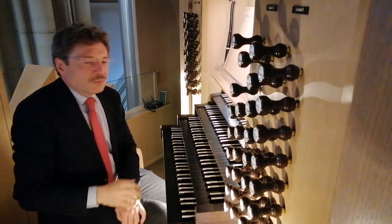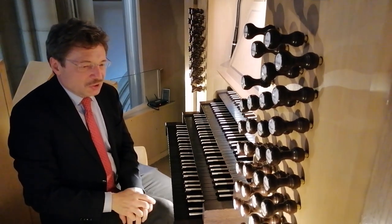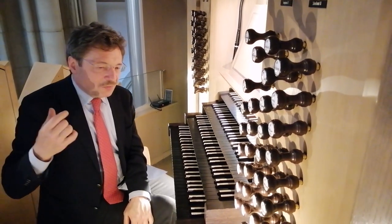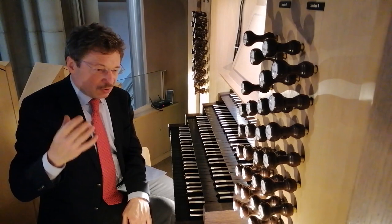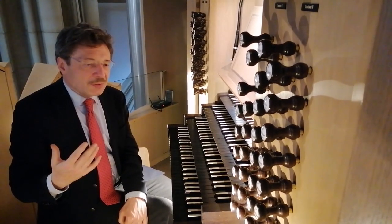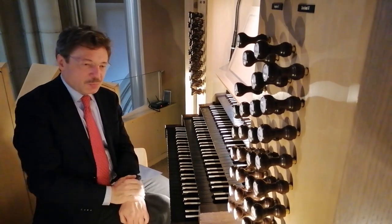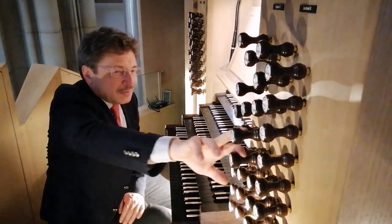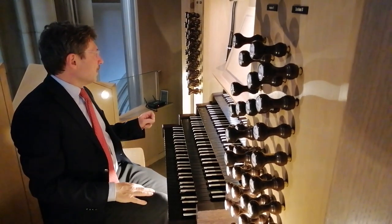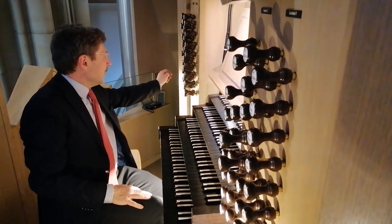Wir haben noch eine sehr spannende Geschichte: In dem vorderen Teil, im Altarteil, befinden sich die Glocken — sogenannte Röhrenglocken, die den Klang der richtigen Glocken nachahmen. Sie sind elektrisch mit dem Spieltisch verbunden, so dass der Organist zum Beispiel Glockentöne erklingen lassen kann.